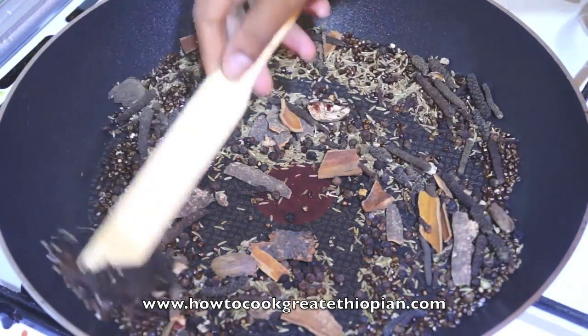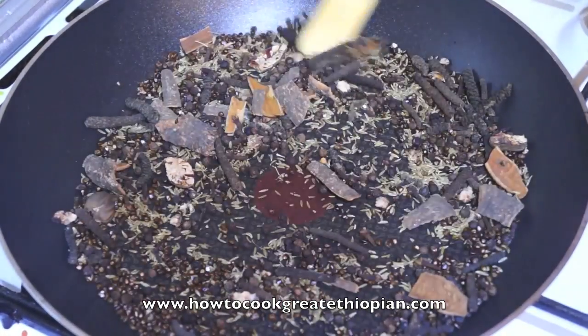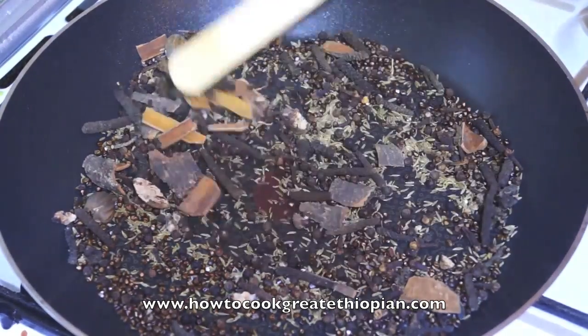When you finish the rice, you will get a good feeling. You can also add oil.